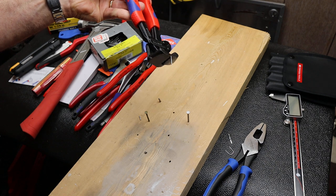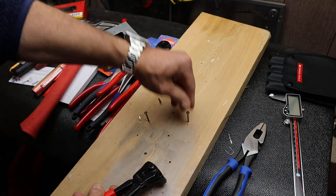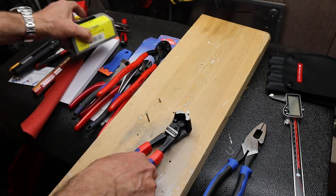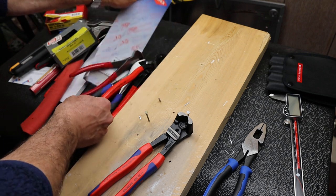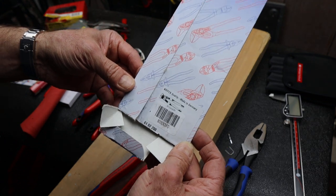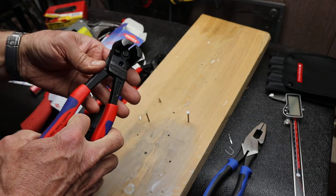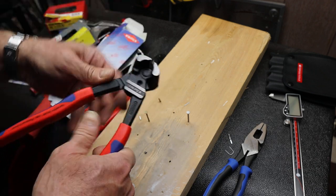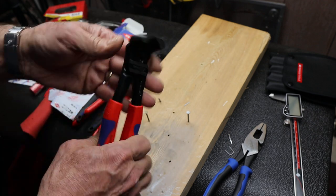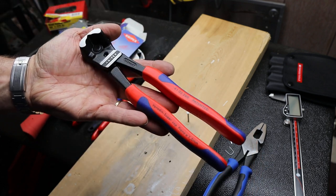So there it is — the KNIPEX 6102-200. They actually came with this box; they had managed to escape by the time it arrived to me. They're available in a few places; I found them difficult to find. I'll put a link in Amazon — this was the only handle color that was available. But there they are. With that, Doc out.